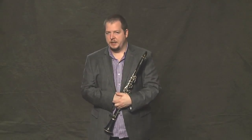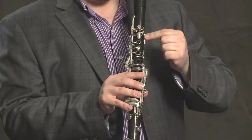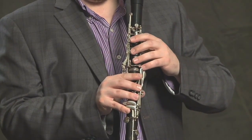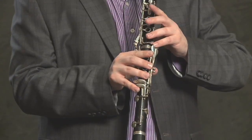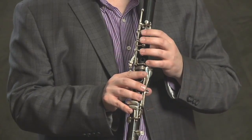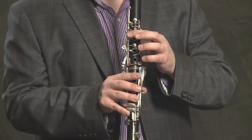Now we get to open G, which is the next note — real simple, no keys are pushed down. To get to the next note, G sharp, use this little teardrop key right next to the A key, hit it with the side of your finger. From G sharp, to get to the A, we just need to hit the A key, and it automatically raises the G sharp key. Once you hit the A key, you don't have to worry about keeping the G sharp key down as well, because the A key will do that automatically.